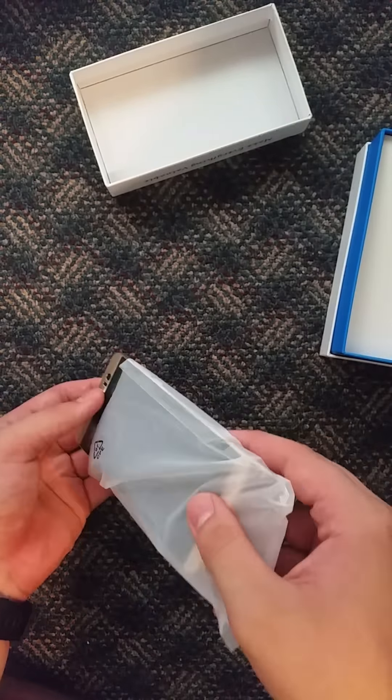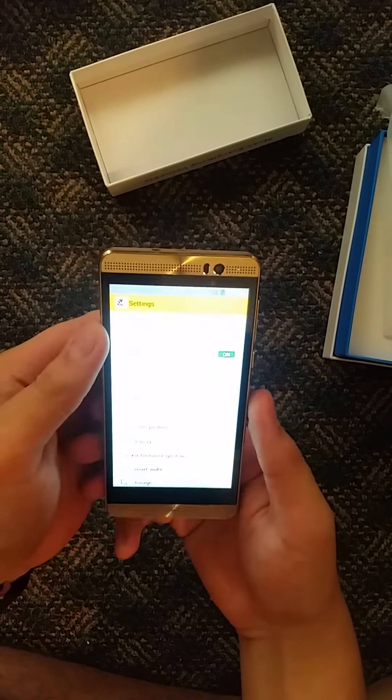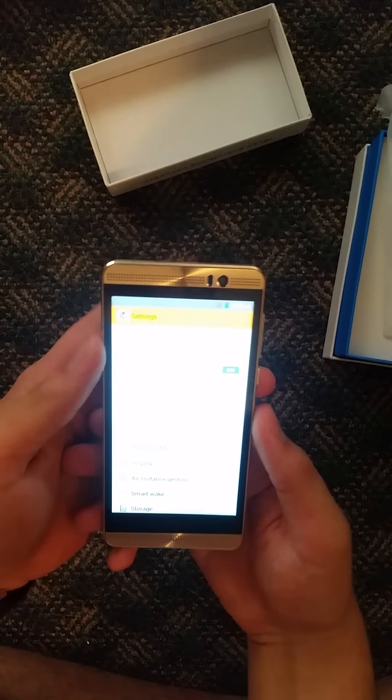Yeah, it's pretty good. Not sure if you guys can see that — let me adjust the brightness. There we go. I recently bought these because I'm going on a trip overseas in about two weeks. I have a Samsung Galaxy S5, but I wanted backup phones.